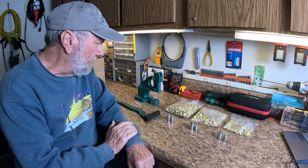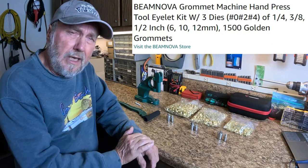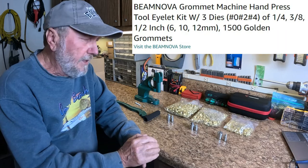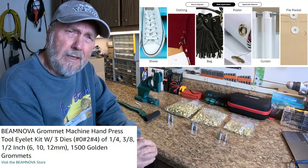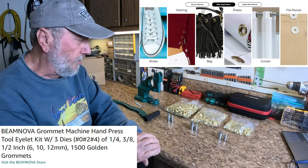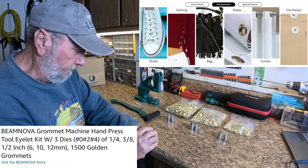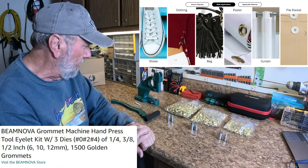Well hello, Sam Owens here with another product that I think is going to be very useful around the home or in the shop where you need grommets installed into tarps or any type of material that you want to hook up to something with bungee cords or what have you. However grommets can be of use, this tool is going to definitely do it.